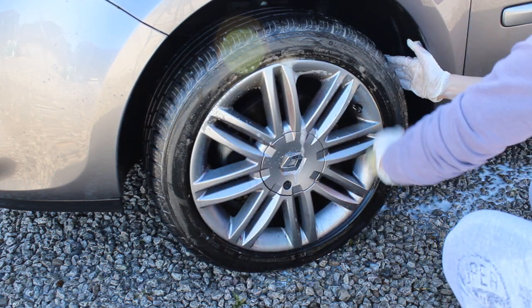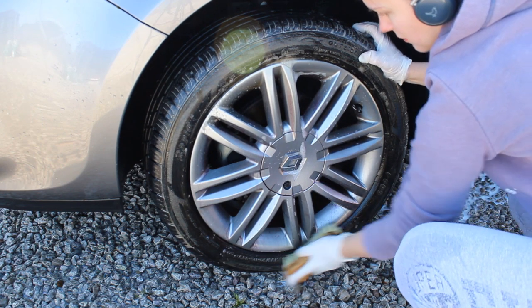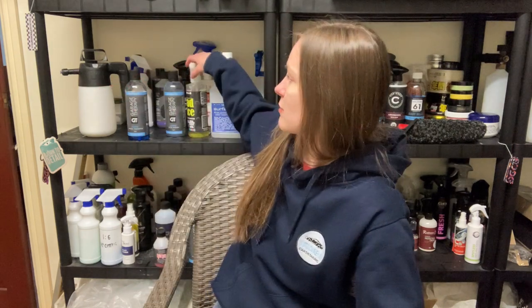For me cleaning tires is a pretty boring job and it's not my favorite, so maybe I could jazz it up with a more exciting product but I just find this works, gets the job done. Next I want to talk about the products I use to protect the actual alloy faces.